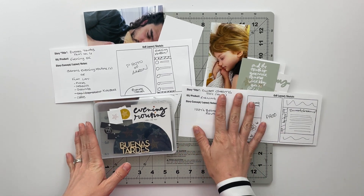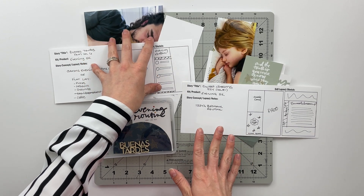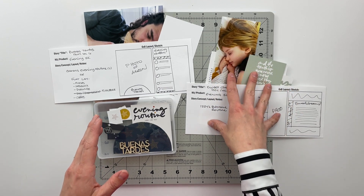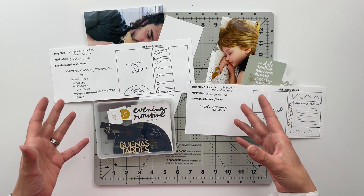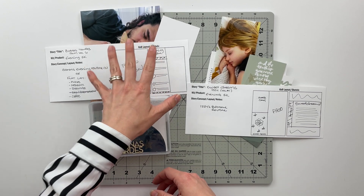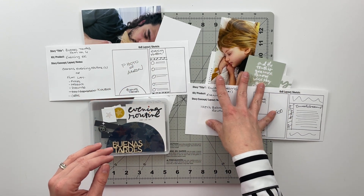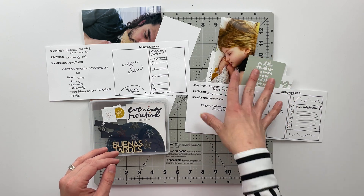For today, the two stories I am telling are my husband's evening routine and my daughter's evening routine - or at least how it goes when I put her to bed. This one is going to go into our family story album, which is a six by eight album, and then the story about my daughter is going to go into my daughter's story album, which is also a six by eight album.